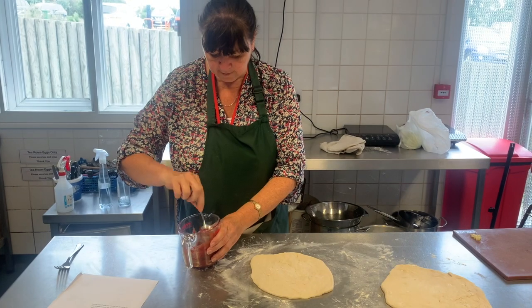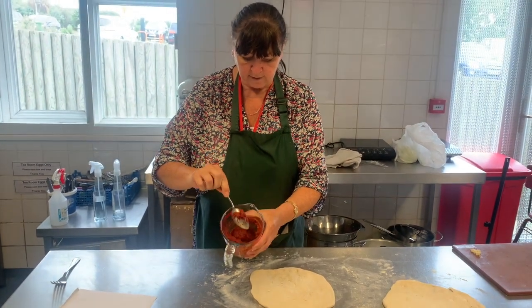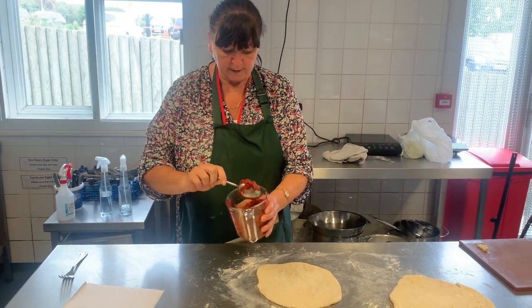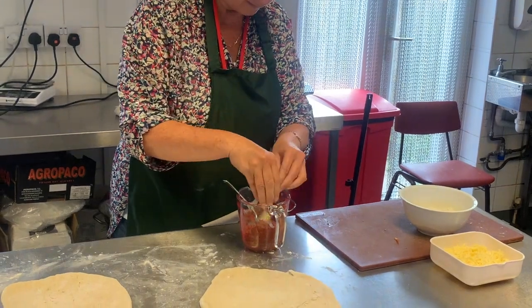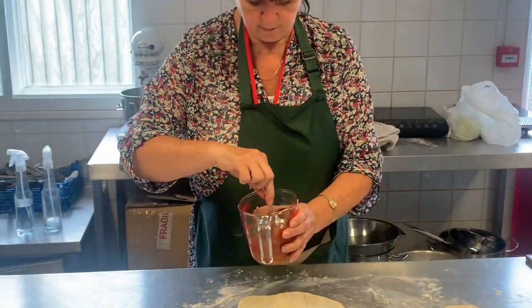Now we need to put the tomato base on it. Pour the tomato into a bowl or jug and add two tablespoons of water just to make it a little bit runnier. Then add our garlic and just mix it around so it will go in nicely.